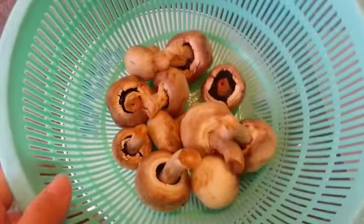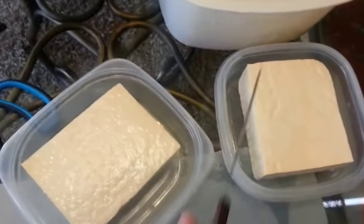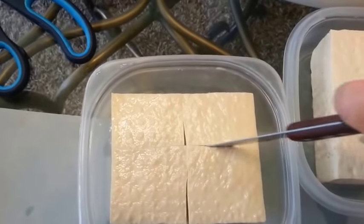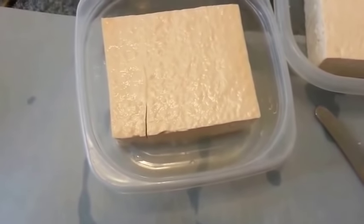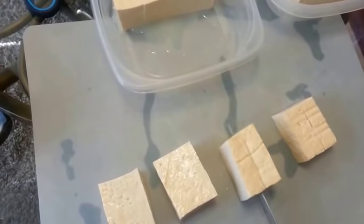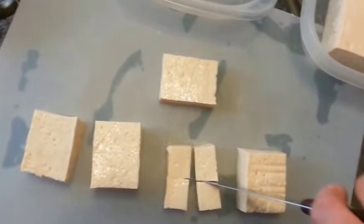Wash the mushrooms and then slice them. We'll need to drain the tofu because there's liquid inside, then rinse it and cut it into cubes. Some pieces are a bit too thick, so I'm going to split them in half and then cut them into cubes. The tofu is also done.